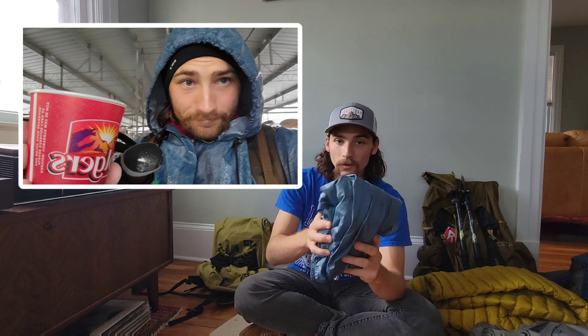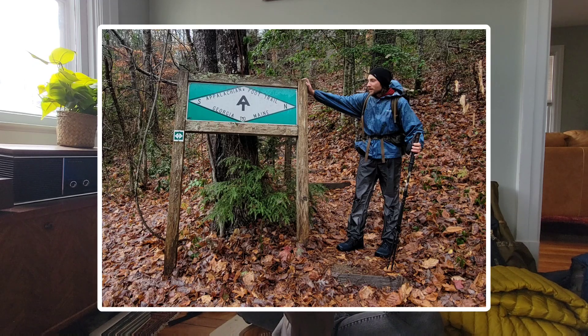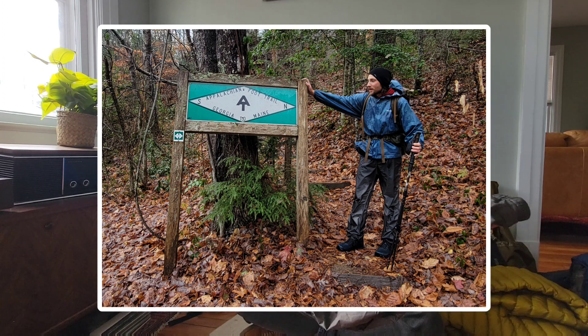My rain pants were the Outdoor Research Helium pants. In that same rainstorm scenario, these wet out and my legs were completely soaked in freezing rain and cold temperatures — not what you want. I only used these a few days. Their use case is pretty limited: as a wind barrier and light rain they're great, but in a total downpour they wet out. In the Whites, Maine, or the Smokies you might want something, but just know that in a heavy downpour these will probably wet out. The Frog Toggs jacket did not.